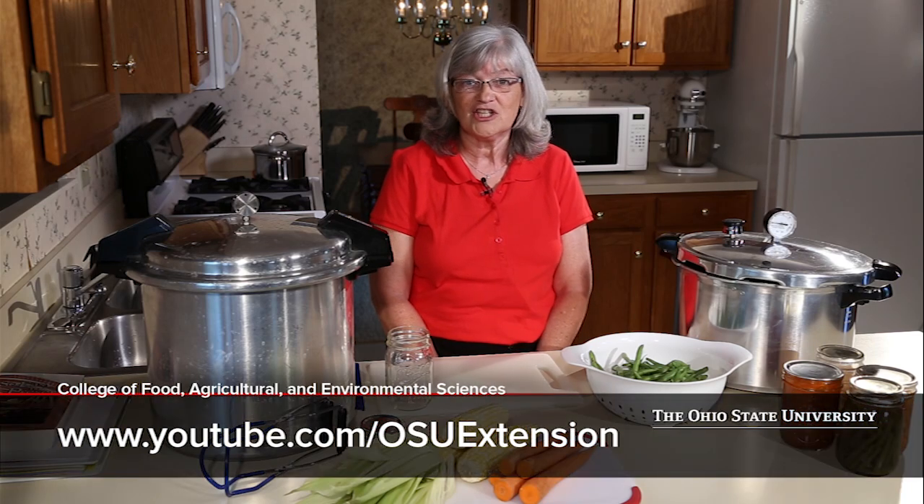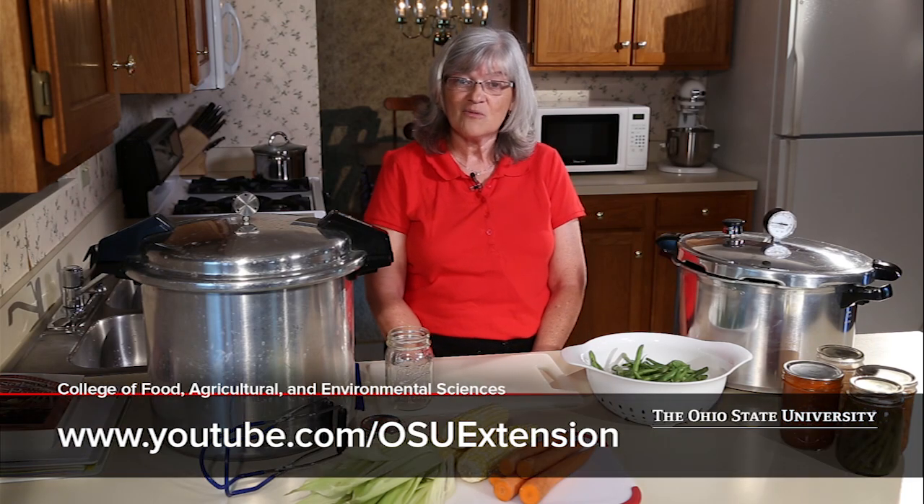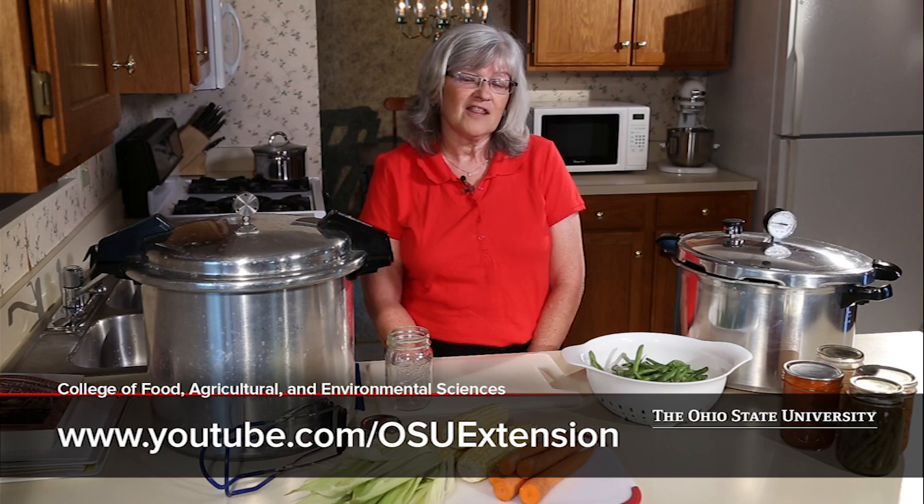We have some other videos on water bath canning, and those can be found at our Extension YouTube channel. But today we're going to concentrate on pressure canning. The real difference in whether you use a pressure canner or a water bath canner is the types of foods that you are using. When using a water bath canner, you can safely process foods that have high acidity — foods like jams and jellies, tomatoes, pickles, and fermented foods.